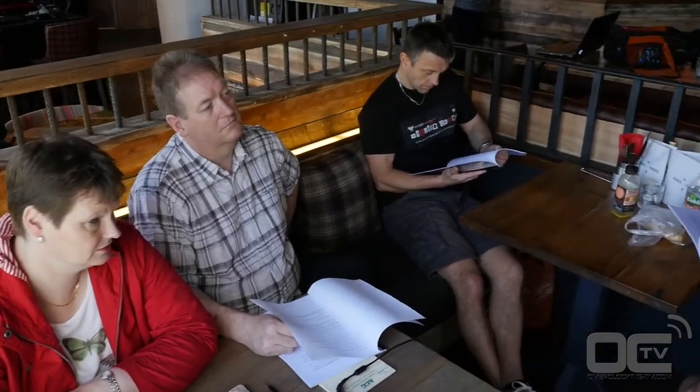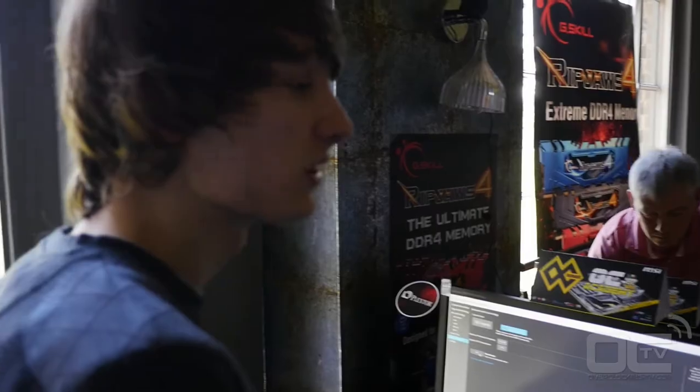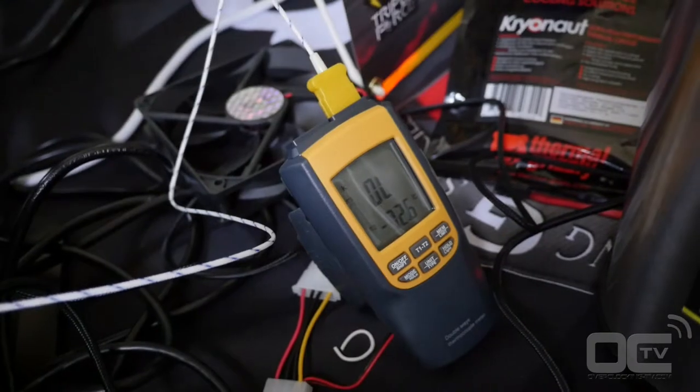Most of the guys that never used LN2 before got training first on how to use and manipulate liquid nitrogen. Second, on how to insulate the board with this kind of eraser as well as liquid tape. They are now being trained for LN2 manipulations, along with information about how to overclock under liquid nitrogen — actually sub-zero — and all the things you need to pay attention to.